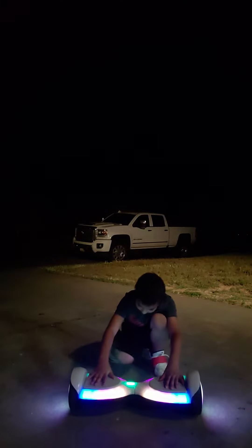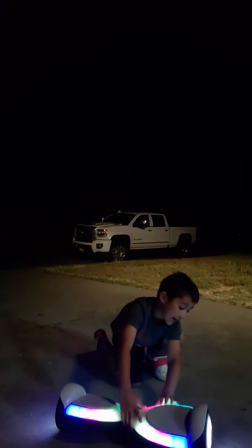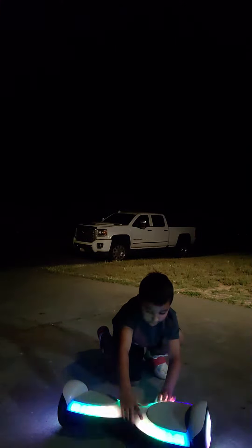It lights up and sometimes goes by itself. Here it is. How do I make it go different colors? Just tap it — like that, like that, like that.